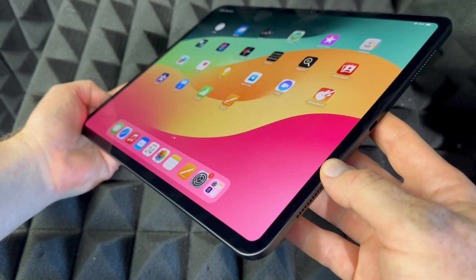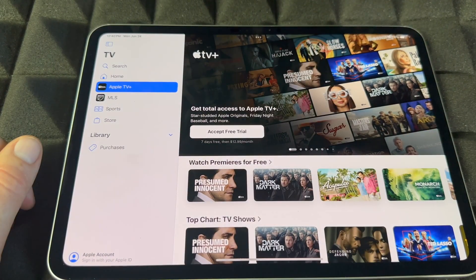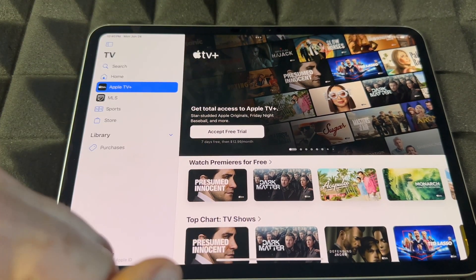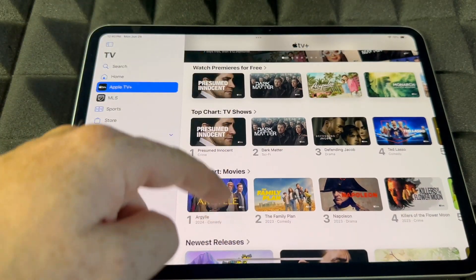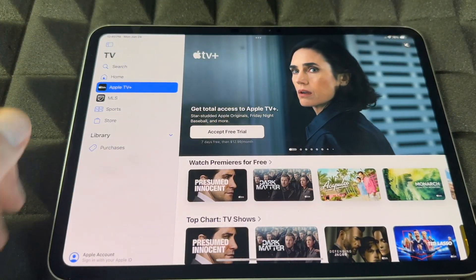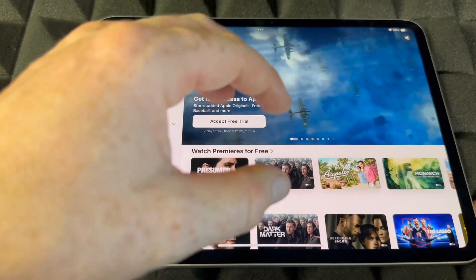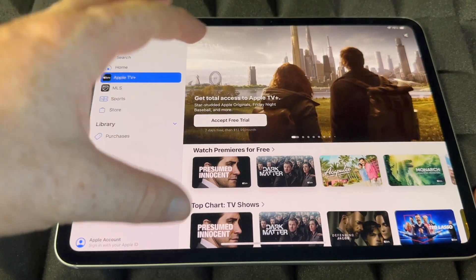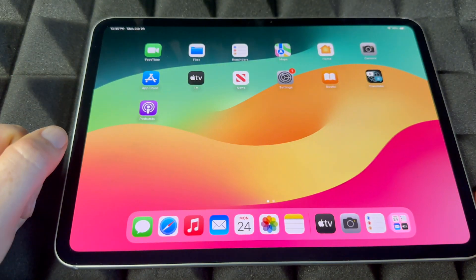We've got Apple TV — that's a hub where you guys can see a bunch of channels. Apple TV Plus is a channel and you guys can subscribe to that or accept the free trial if this is brand new. You can also search for Netflix and other stuff from here because this is just a hub. Apple TV Plus is a channel, so it's very good to know that difference.